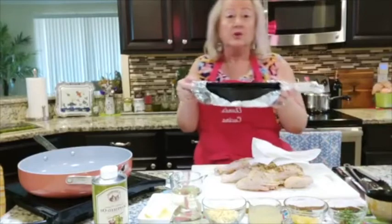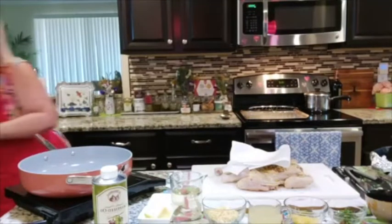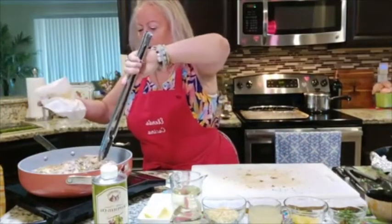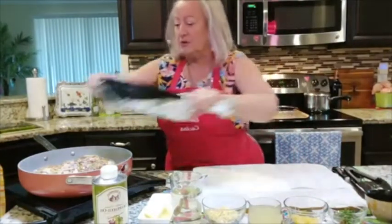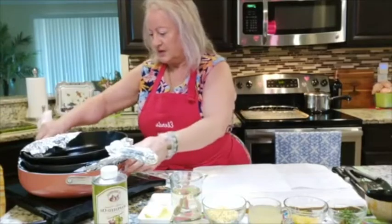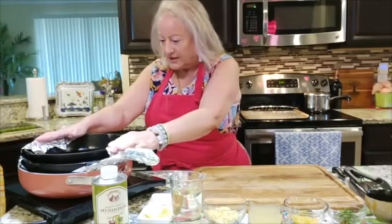You can use two cast iron skillets or a Dutch oven to put on top. Right now I just want to get my oil very, very hot. I want the chicken skin side down. I immediately want to put the cast iron on top — make sure you have foil underneath — and I want this on high heat. It's going to take a good 20 minutes. You want this to be golden, golden, golden. Press down.